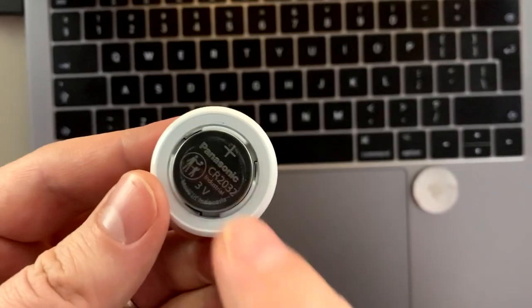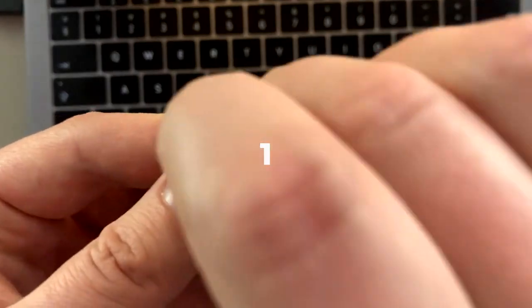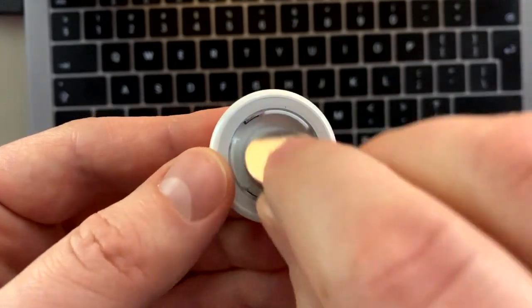Now we are going to remove the battery five times until we hear a chirp. One, two, three, four.